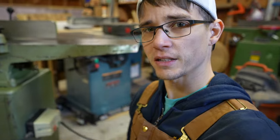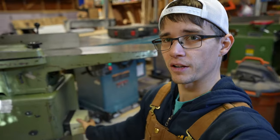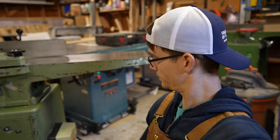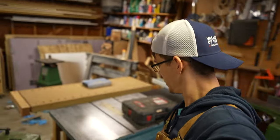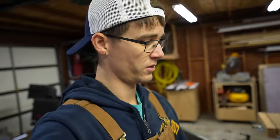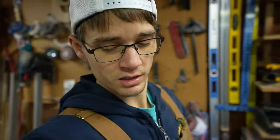We got the box all reinstalled, everything went together nicely. Let's go ahead and see if this thing still works. She's noisy but she works. The next thing to do is install the jointer knives. Let's unplug it first, because any time you work on sharp tools like that you always want to unplug them — that's a good way to avoid getting hurt. Let me go grab the new knives and get set up here and let's get the knives swapped out.